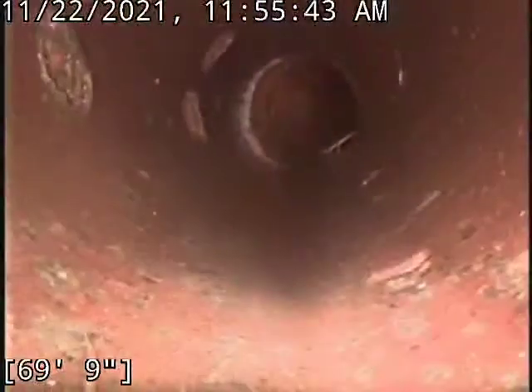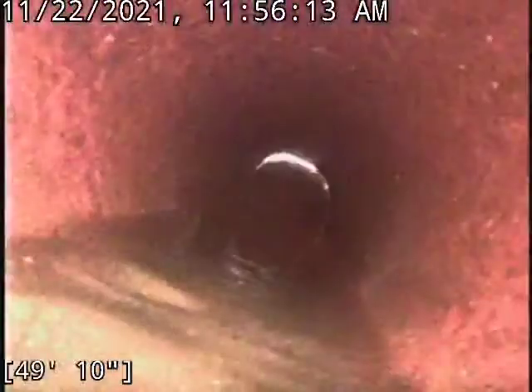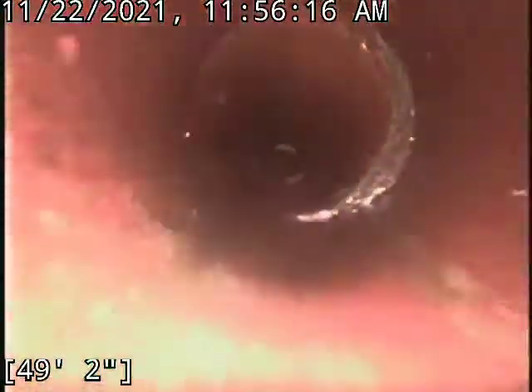Besides that, pretty typical clay line with a lot of roots in it. And there is one spot of concern — I'll mention that once we get there. So we begin to go into a belly right here. Then there's another belly somewhere around 30 foot, I think is when it begins.